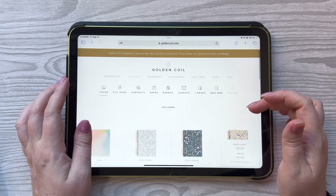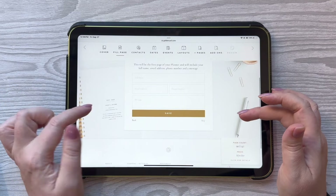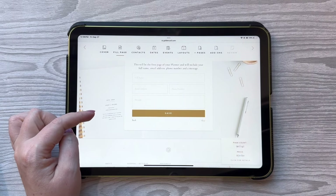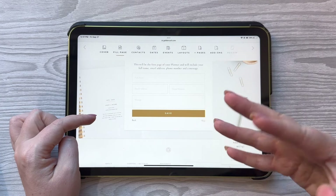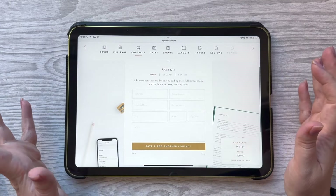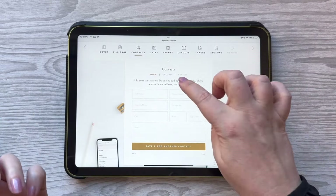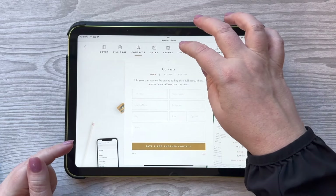The next thing you'll do is choose your fill page — this is that front page, the name page that everyone gets nervous about writing their name on. Well, they will print it for you. So you can put your full name, your email address, phone number, and also a message — a quote or anything you want there. They also offer you to upload your contacts, so you can put important contacts in your planner without even having to type them out. You can upload a file you already have prepared or type them in.